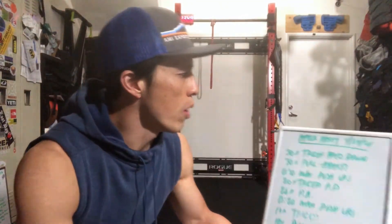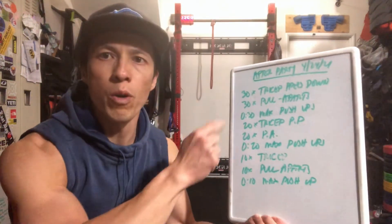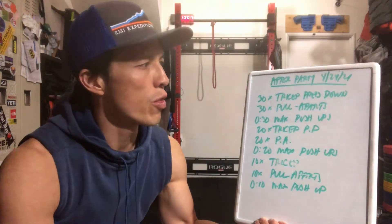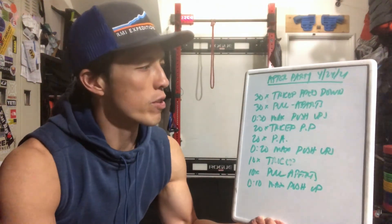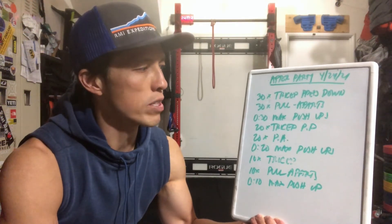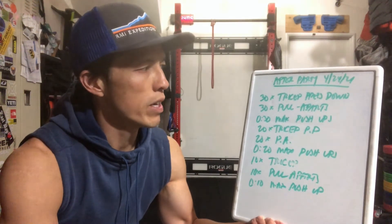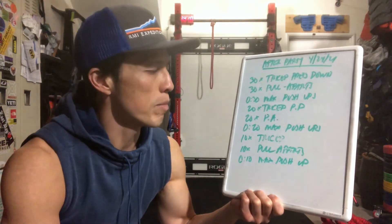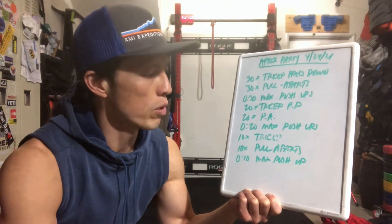CFO, welcome to the after-party for April 24th, 2021. One full round of 30 tricep press-downs, 30 pull-aparts, and 30-second max push-ups. Then 20 tricep press-downs, 20 pull-aparts, 20-second max push-ups, ending with 10 tricep press-downs, 10 pull-aparts, and 10-second max push-ups.